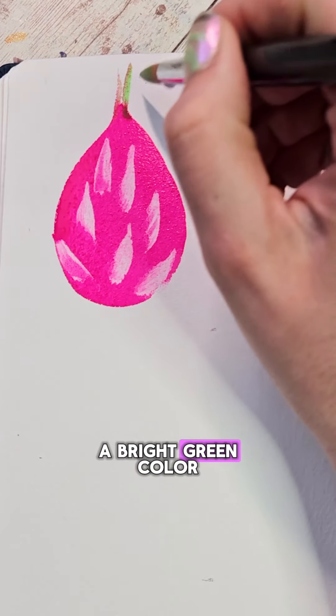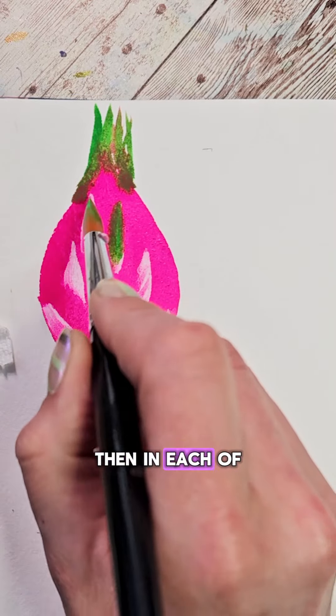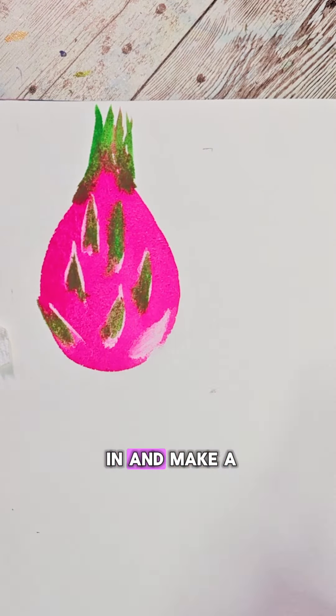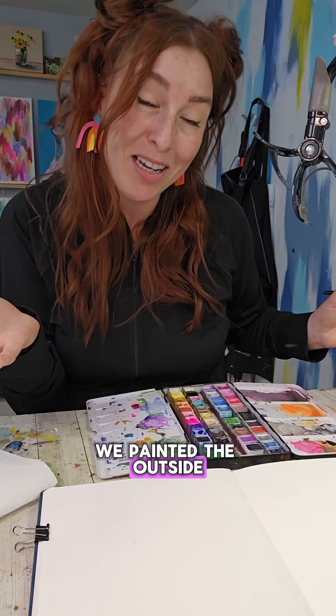I'm going to fill my clean brush with a bright green color and at the top I'm going to just flick up a few times. Then in each of those areas that we lifted out, I'm going to touch in and make a little point. I'm going to add a couple little flicks to the outside. We've painted the outside of a dragon fruit.